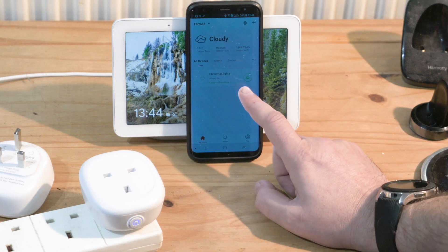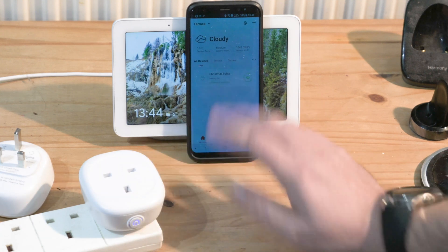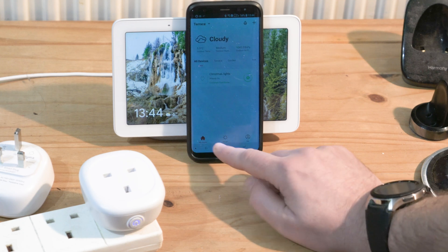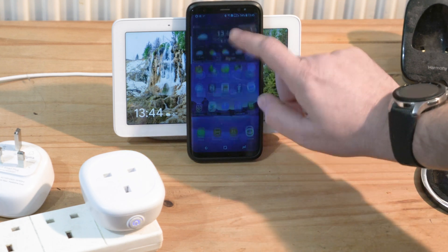It's also right here in the list. I could try and add another one, but one socket is good enough for now. Now I need to link this with the Google Home Hub.